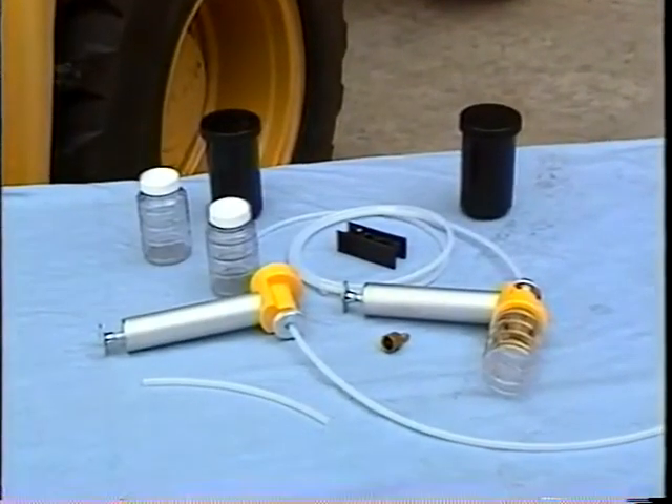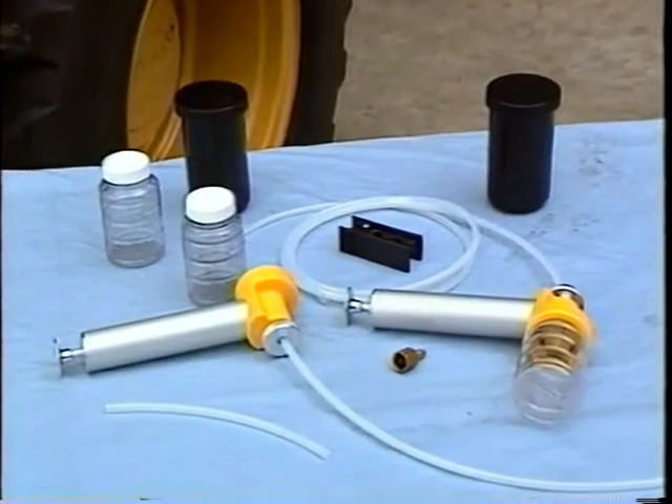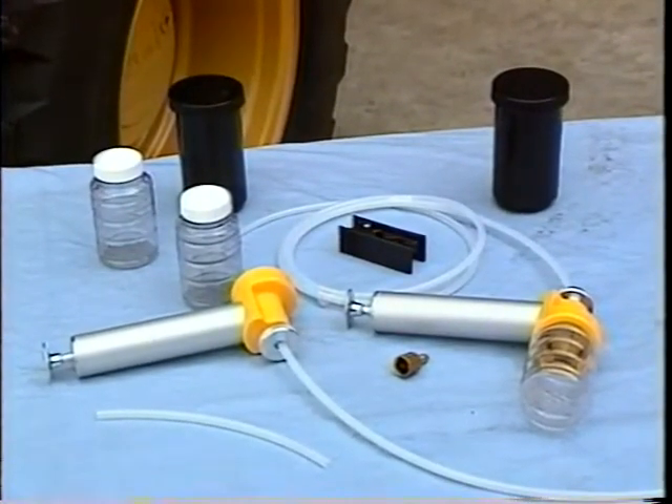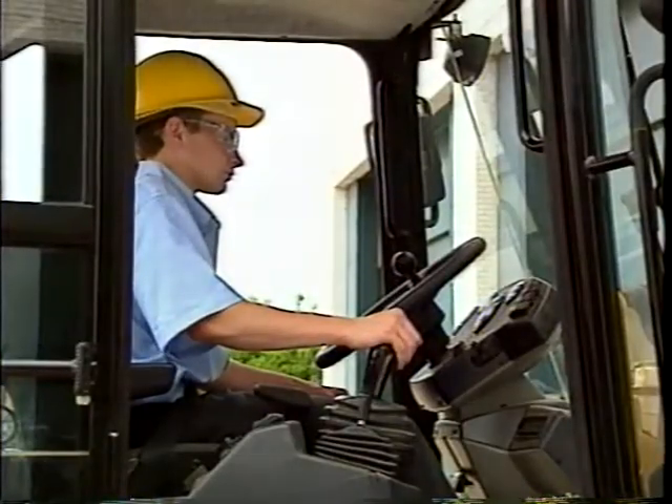Let's start with vacuum extraction. Remember, oil samples should be drawn with a separate vacuum pump and tubing from the coolant samples. The appearance of oil in a coolant sample or coolant in an oil sample will cause false alerts to appear on your SOS report.